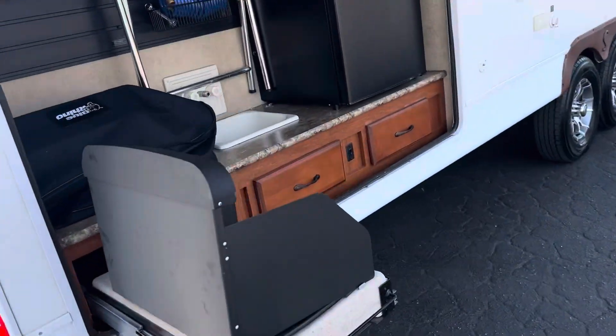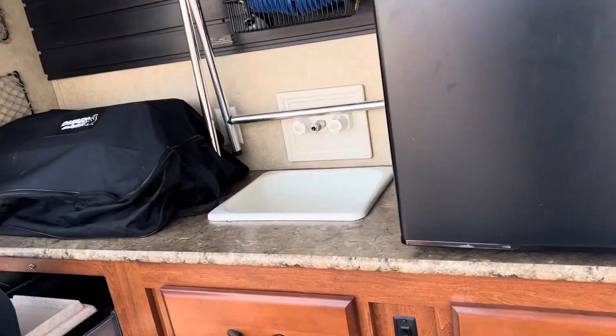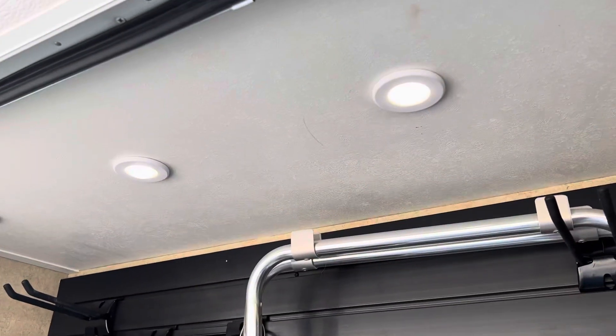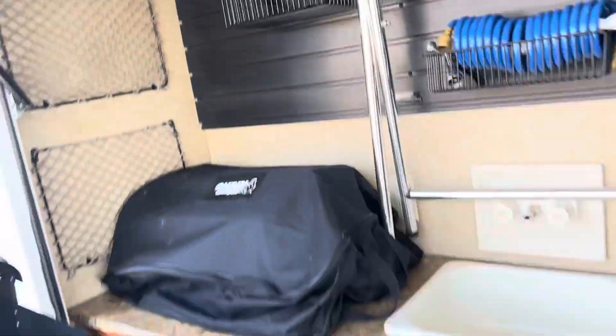Making our way back around to that kitchen — pretty dang nice. Got some lights here: regular lights, blue party lights — ready to roll. So there's your plug-in for your propane for down below there.